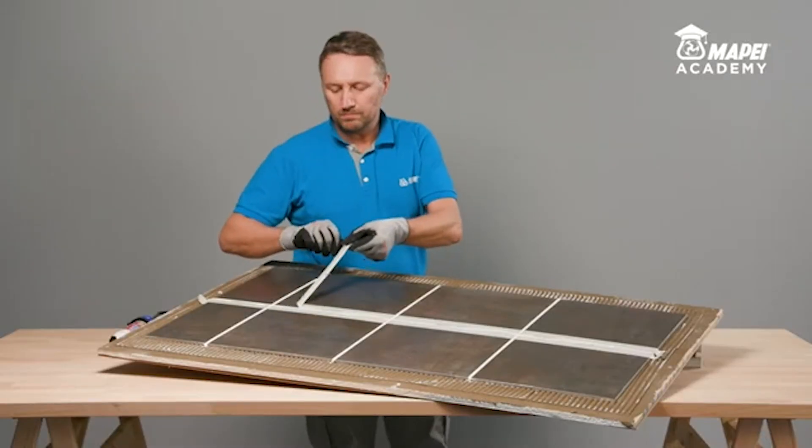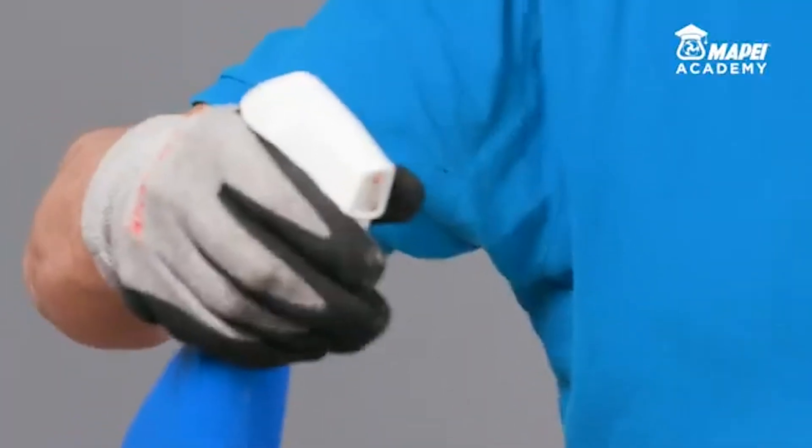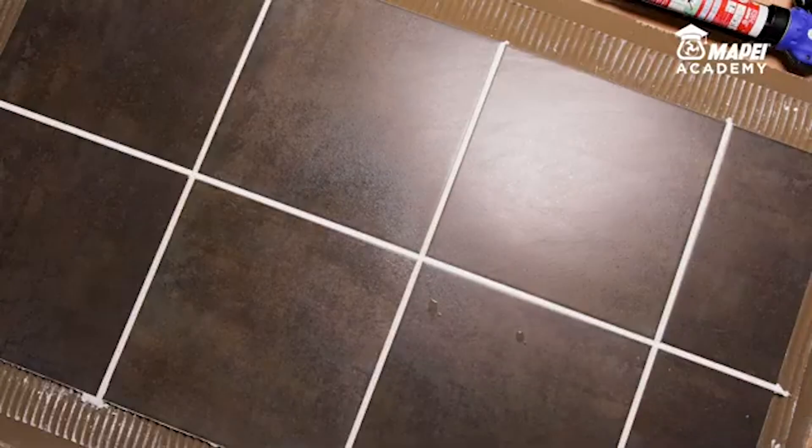The range of colours available for MAPE Seal AC is coordinated with MAPE's range of coloured cementitious grouts to help you obtain a high-quality aesthetic effect, both indoors and outdoors.